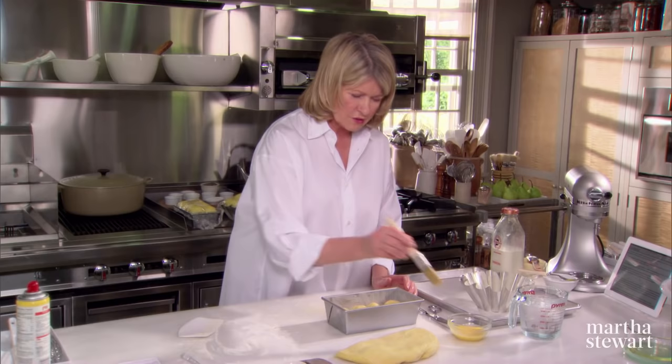Before you cover these to rise, egg wash them — same egg wash, milk and egg yolk. Make sure that you cover these baba molds with plastic wrap. Use the same technique: spray a little bit of vegetable spray on top, lay the plastic down, dry warm place. And now to form the mini brioche.